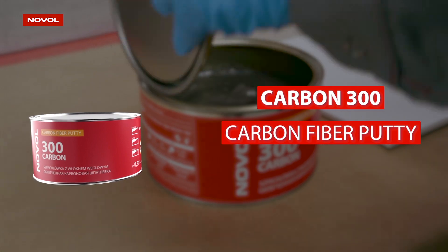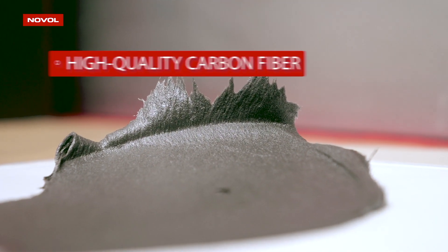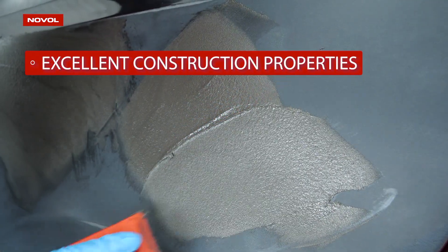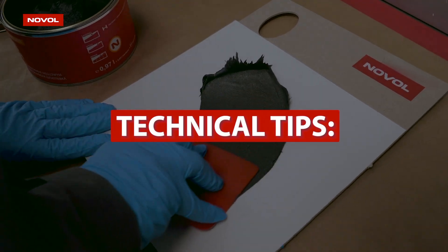Carbon 300 is a modern putty based on a combination of elastic resin and high quality carbon fiber. It has excellent construction properties due to the structure it creates, making it a really good solution for larger defects.